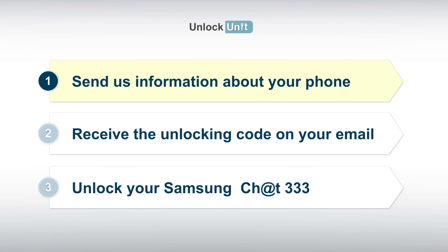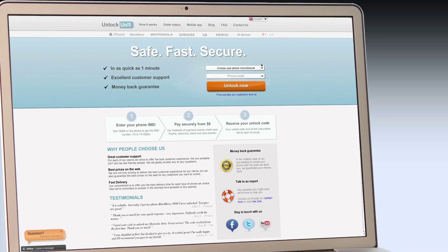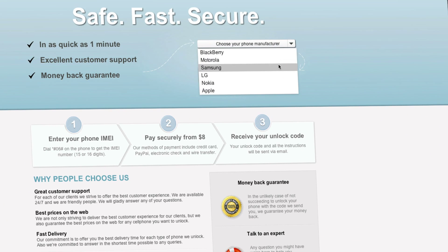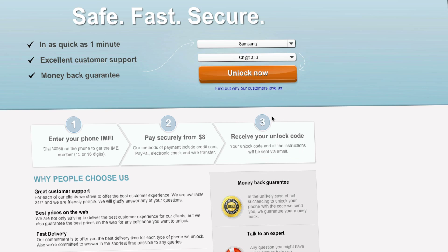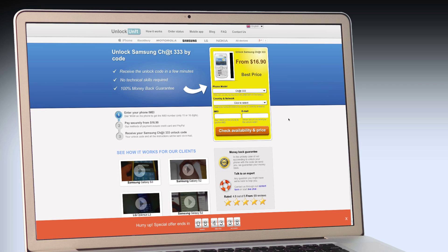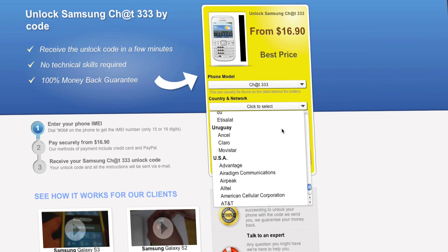Step 1. Go to UnlockUnit.com. Choose your phone manufacturer, Samsung. Choose your phone model and press the Unlock Now button. You will be redirected to the Unlock Samsung page, where you have to select the country and network you originally bought your phone from. Next,